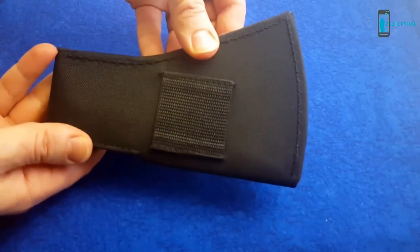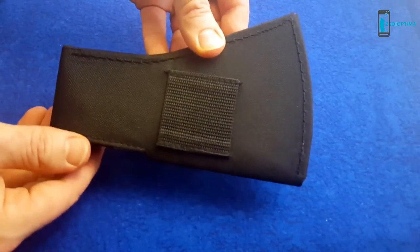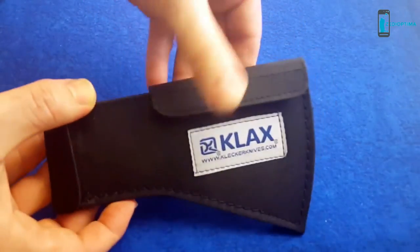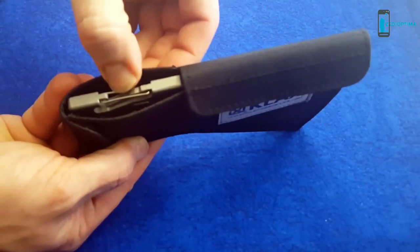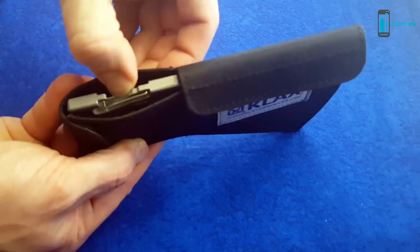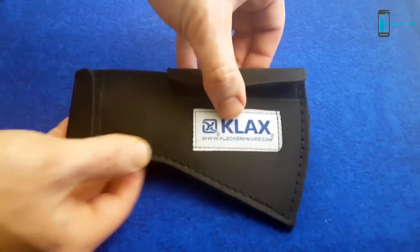This sheath provides two carry options. The first is a belt loop on the back of the sheath. Velcro closure at the top allows for easy access to your Klax. An opening on the back provides quick use of the carabiner so you can easily attach it to a strap or loop.